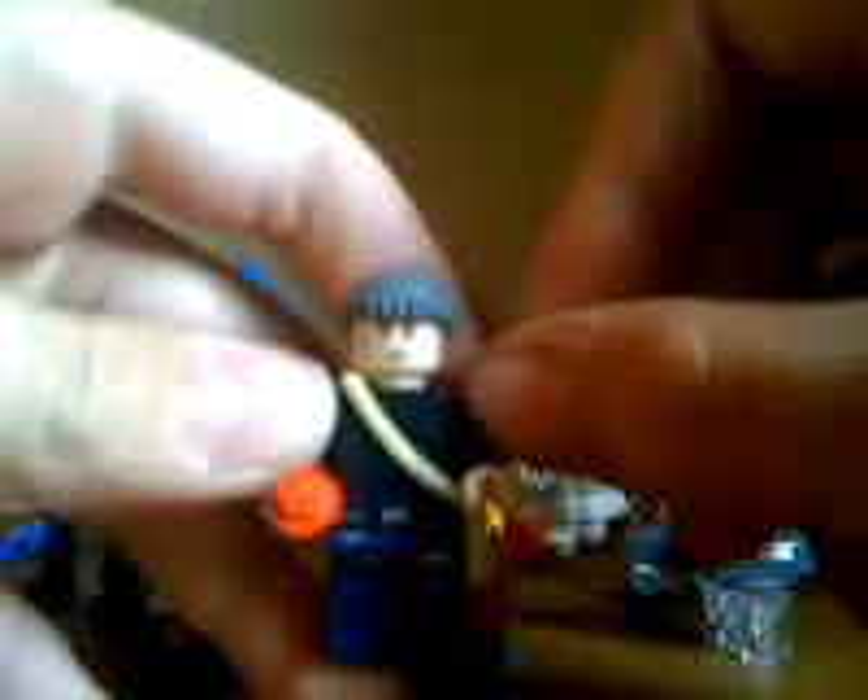My avatar uses the satchel thing from the Lone Ranger set, Lego City 2013 Police pants, plain black torso, a Pokeball, a robber hat from the same set — it's like a $7 set where I got the legs and the hat. The head is also from the Lone Ranger set along with the bag. I thought that was a cool avatar.